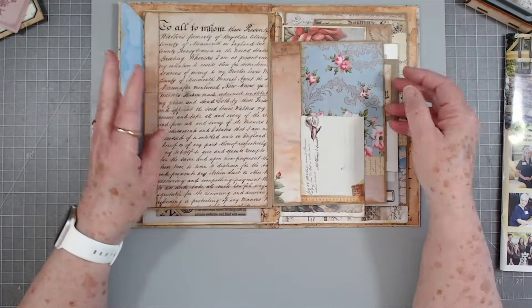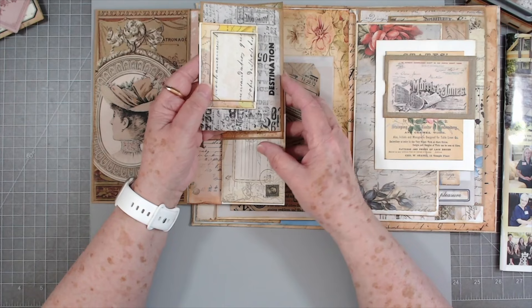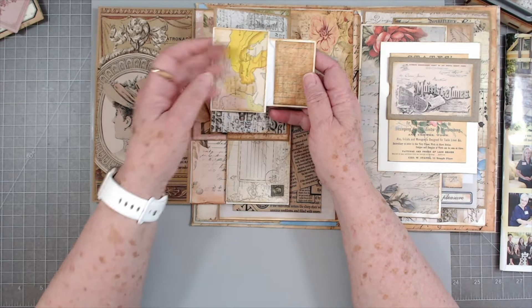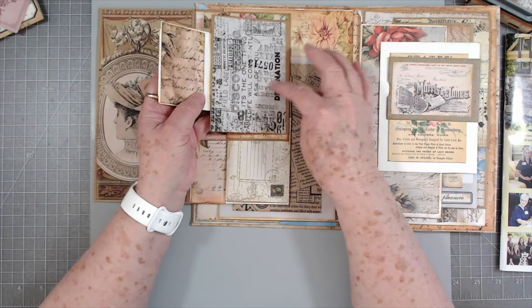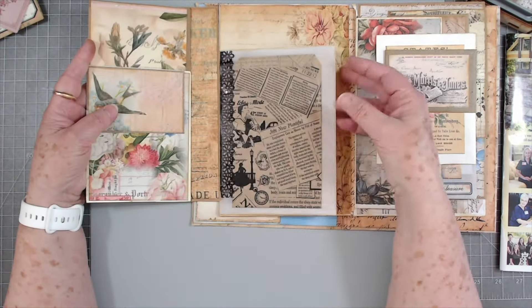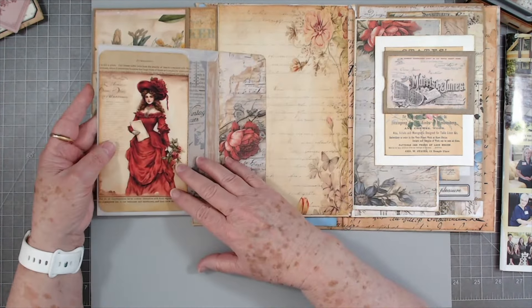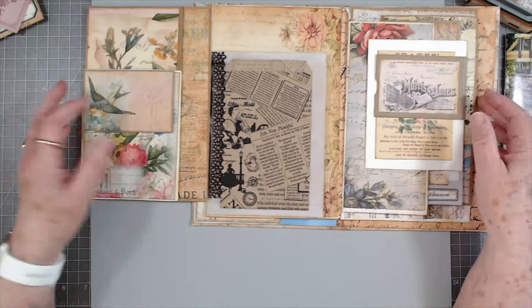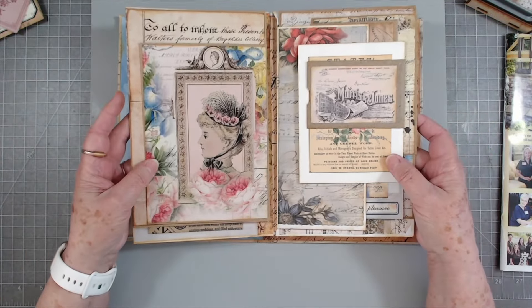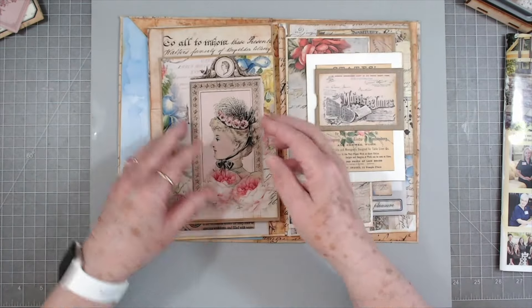I did go ahead and just finish covering these envelopes just because there were just a couple of them left and I wanted to go ahead and get them done. That bitty bitty one and that one, and then I covered that one and that one, and the rest of them were already covered. Now we're going to make some tags for this journal today and we may add on some other pockets and different things. We're just going to see what happens, but I do want to go ahead and do my tags before I stitch it in - it'll just be easier to measure.